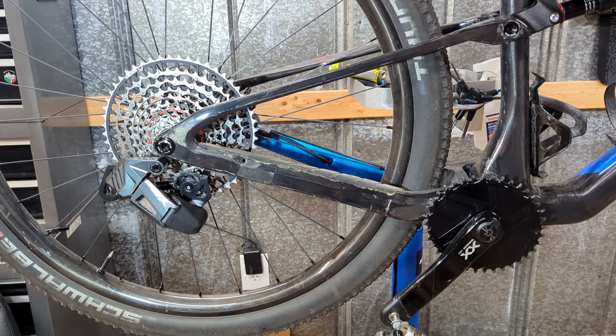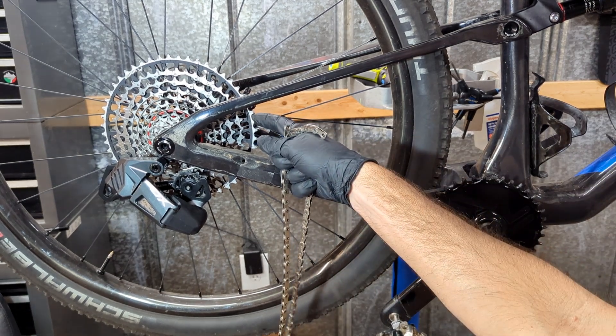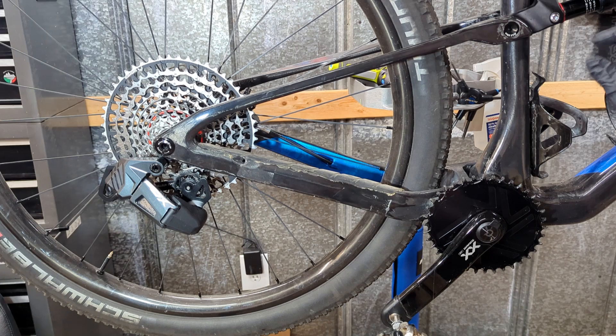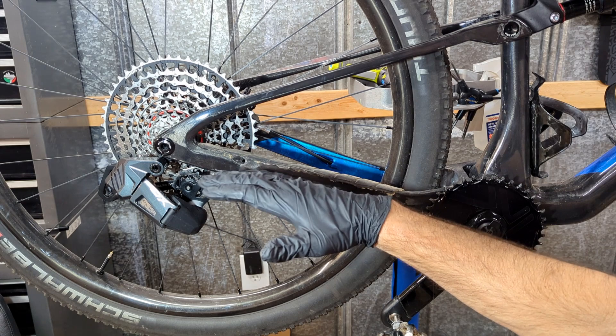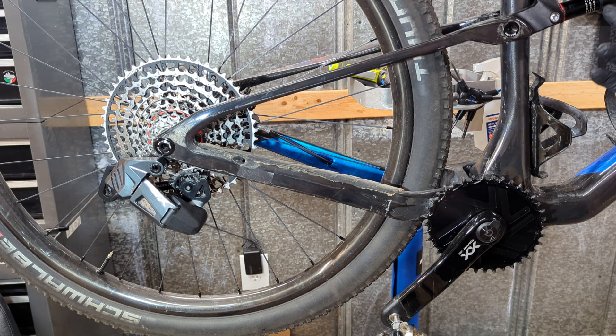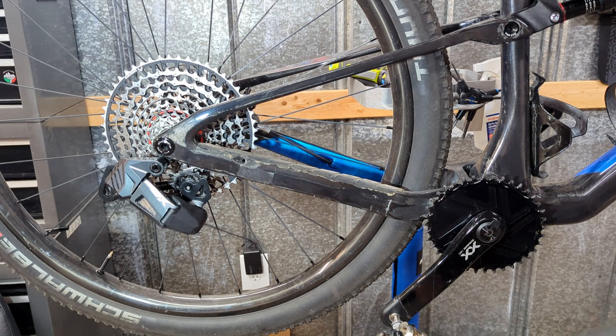The next step we will replicate what SRAM does with their Eagle Axis setup to get our chain length. You take your chain and wrap it around the large cog and also the chainring. During this setup you do want to have your rear shock compressed at about 20%. What I found is if you set it to about 25%, let the air out of the rear shock and let it compress, that way you will set it up with a full suspension. With a hardtail you do not have to do that obviously.